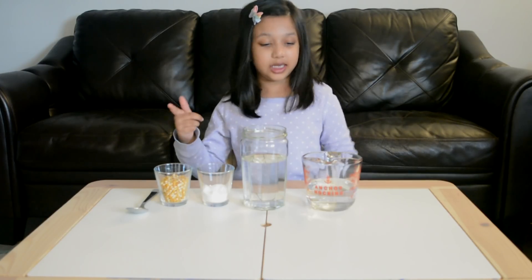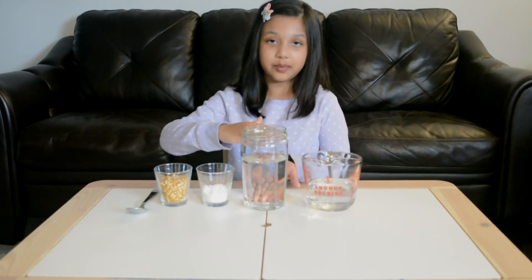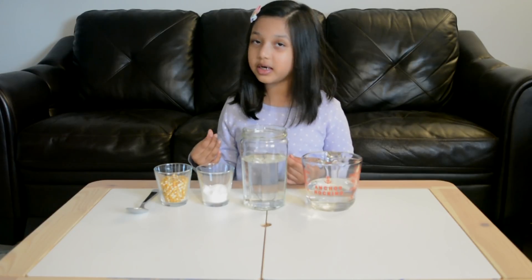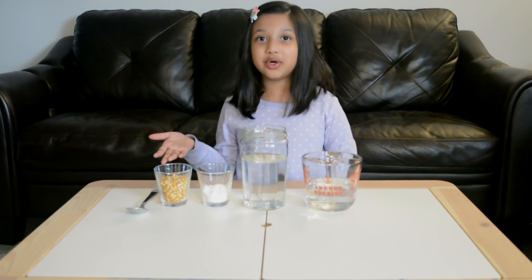For this experiment you need one cup of vinegar, a medium jar filled three-quarters of the way with water, three tablespoons of baking soda, a quarter cup of popcorn kernels, and a spoon to stir.